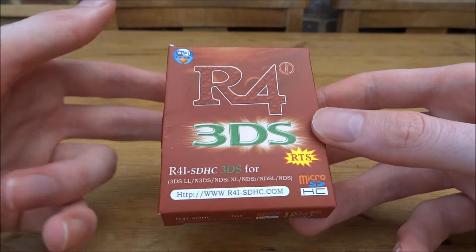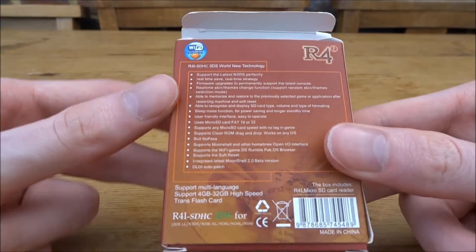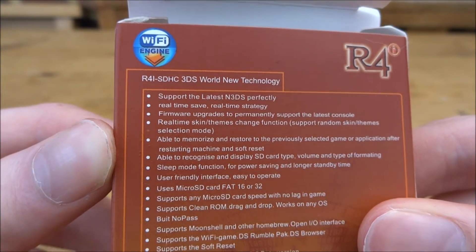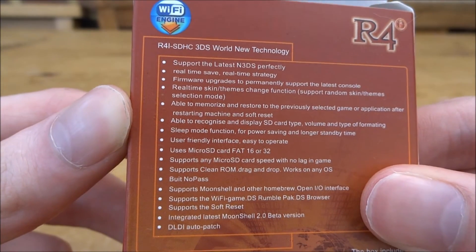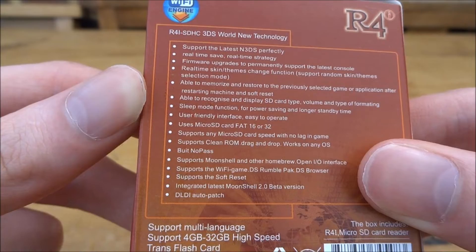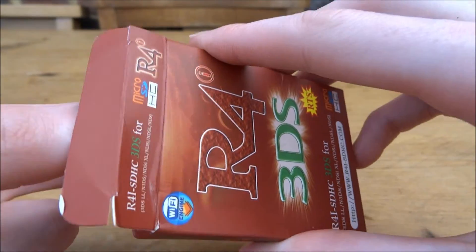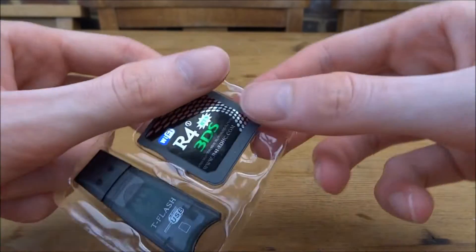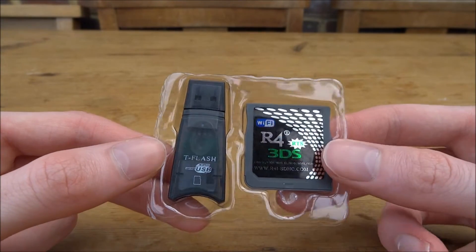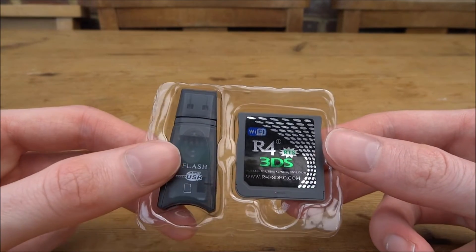So let's get into the unboxing and see what's in the box. On the back right here, it just shows all the latest features — real-time saves, Fat32 microSD card support, all of that. So let's open this. It just comes with the R4 RTS card and a microSD to USB adapter.